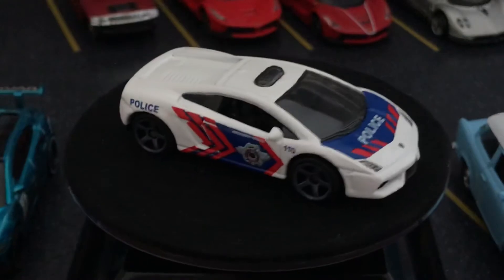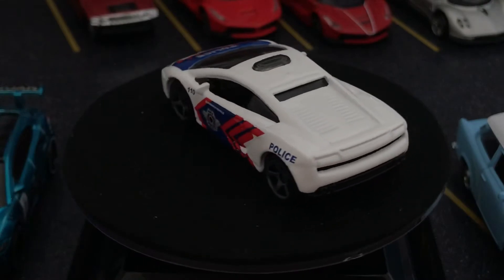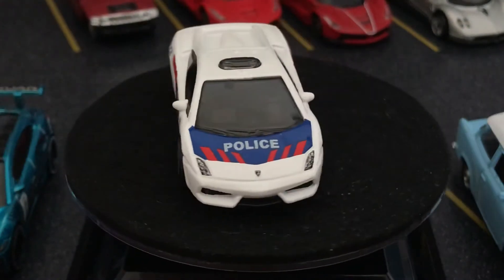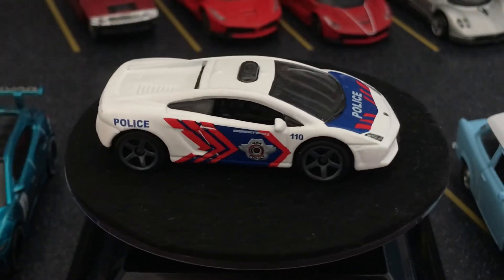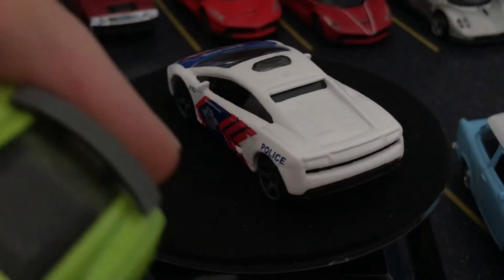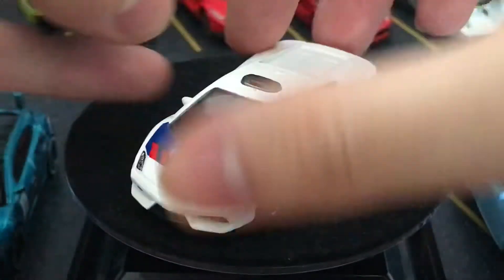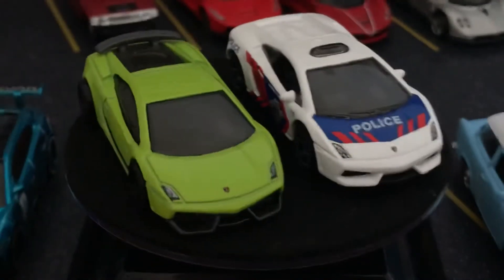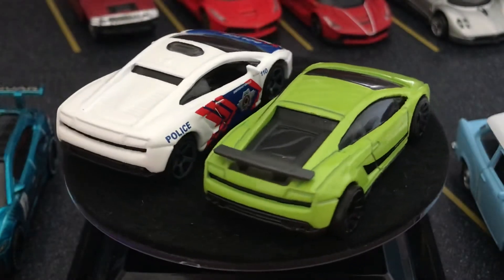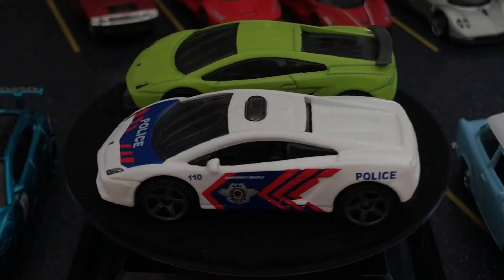This is Hot Wheels' sibling — this is Matchbox. Matchbox started as Lesney, a British company, but now it's also owned by Mattel. You can see they also have the same three-side printing. This is another Gallardo police car — also got three sides, top and the two sides. As a result, they also don't have any backlight printing. But you can see Matchbox has a little bit more detail — they actually have side mirrors, which most Hot Wheels vehicles don't have because they'd interfere with going down the tracks.